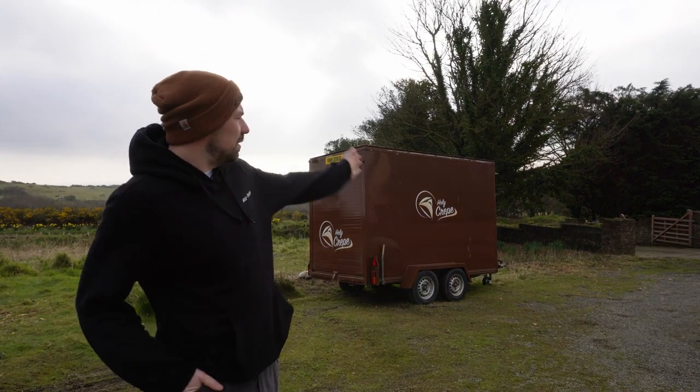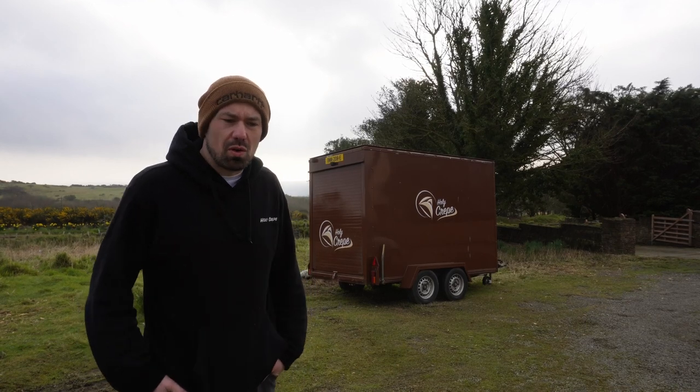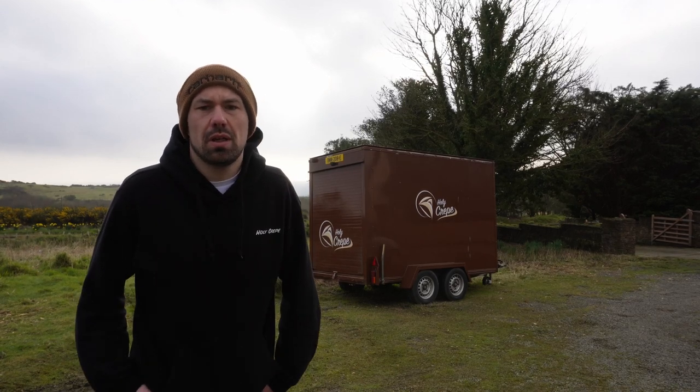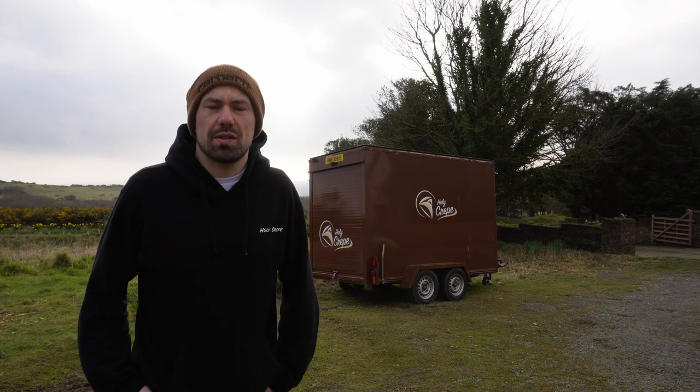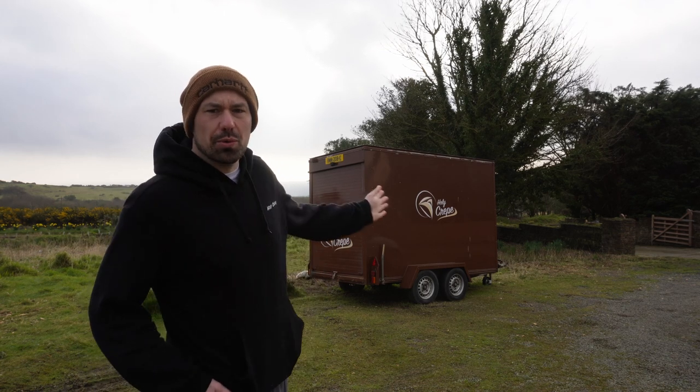Hi, I'm Vincent and this is my trailer where I make crepes. I haven't used my trailer for three months and before I start the season I'm going to do a bit of maintenance, so let me show you.